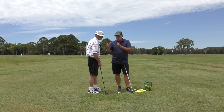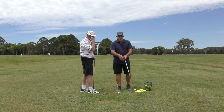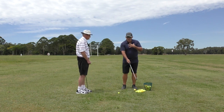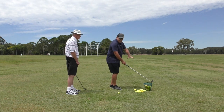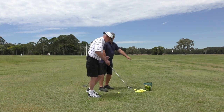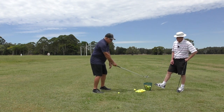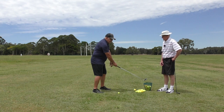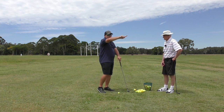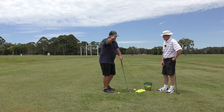One of the ways we can do that is you understanding that you don't have to change the direction. This is one of the fundamentals — the club, relative to the player, not the camera, but relative to the player, is going to do an orbit in one direction, just like a comet goes in one direction around the sun. It just keeps going in one direction.